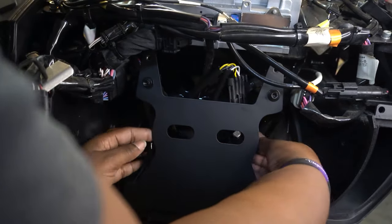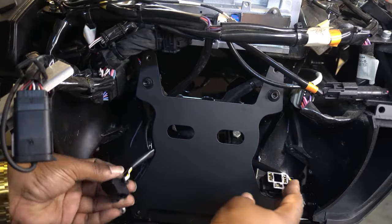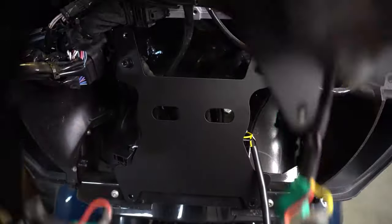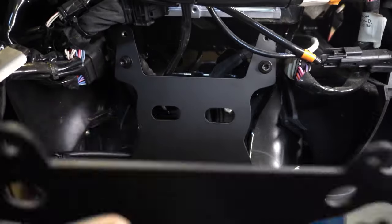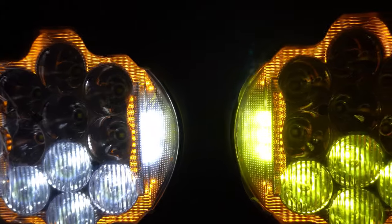And now for the grand finale — the installation of the LED saber-tooth headlights. This was super simple. All I had to do was move the wires into the right place, make sure they were out of the way, plug in both of the lights, and then mount it. That's it. I tested the lights to make sure everything is working as they should.